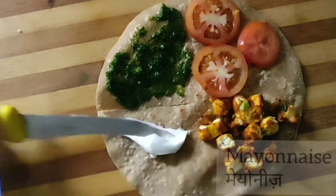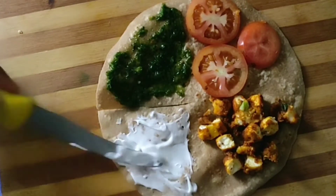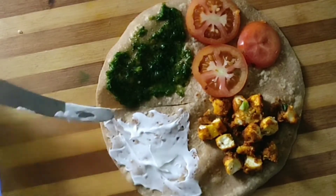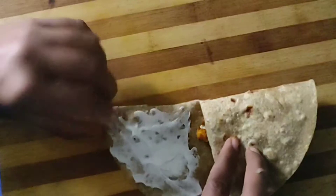If you want, you can add it simply as it is. After that I have added mayonnaise on the fourth side. Now the magical process of the wrap — be very careful, you have to fold it very carefully, otherwise all the ingredients will fall out. First we will fold it this way, then we will fold it this way, and close it with the last flap.